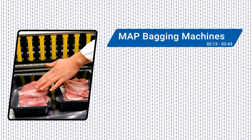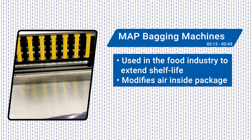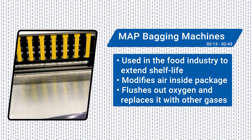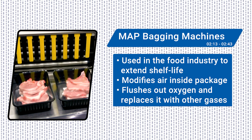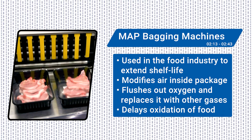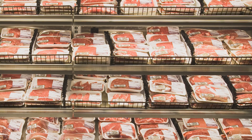Modified Atmosphere Packaging, or MAP, is used in the food industry to extend the shelf life of perishable food products by modifying the air inside the packaging. MAP machines use a gas-flush snorkel to inject nitrogen or other gases into the package and then close the package around the snorkel to create a modified atmosphere. This technique slows down the growth of microorganisms and delays oxidation of the food. Brands can adjust their MAP systems depending on the food type, its respiration rate, and the targeted amount of time for the shelf life extension.